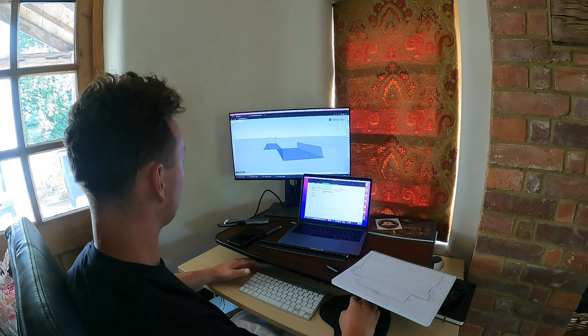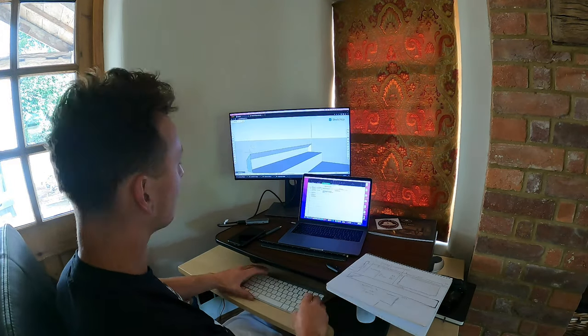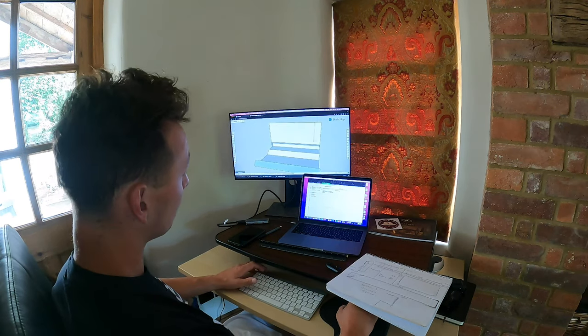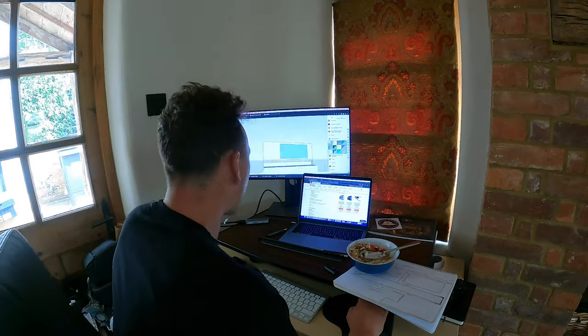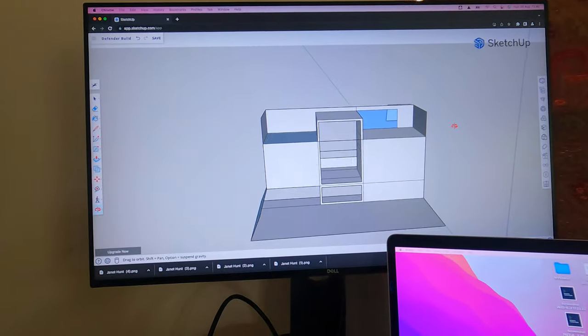We're using a program called SketchUp to create our mock-up design for the Landy. This is just design number one and I'm sure there are going to be quite a few more iterations before we get to our final design.